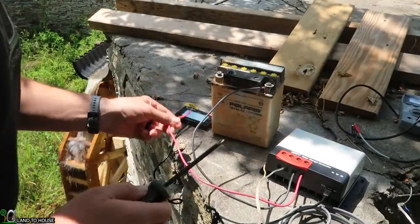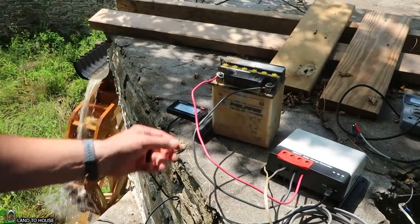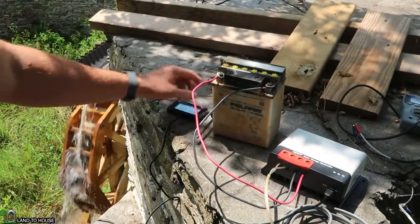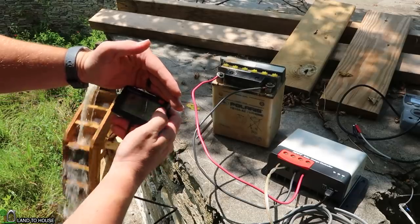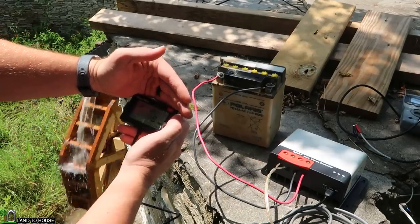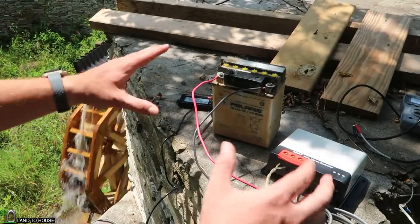First I'm going to hook up the battery to the charge controller. It's reading 11.1 volts because that battery is pretty old. Let's go ahead and get this attached and see what happens. I do not see any slowing down of the wheel. Still says 11.1 on the battery, and voltage from the wheel is 7.4 — pretty consistent. No amps going into the battery, no watts. So it's just too low right now to activate this charge controller, and the wheel didn't slow down because the load isn't even available at this point.